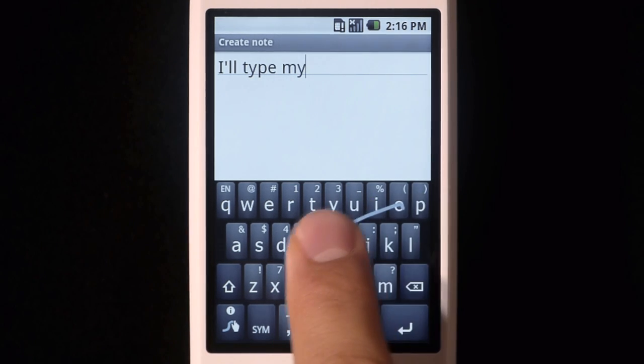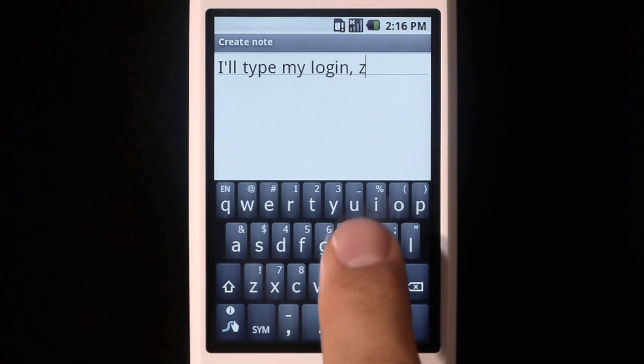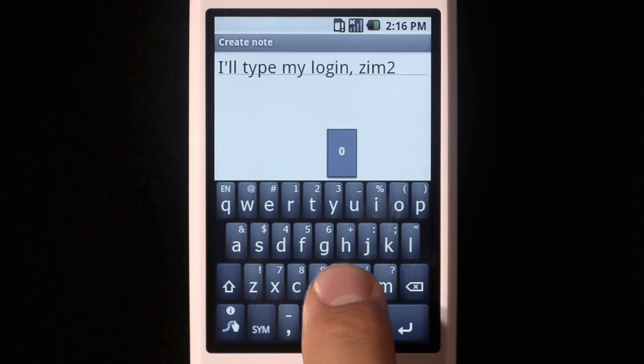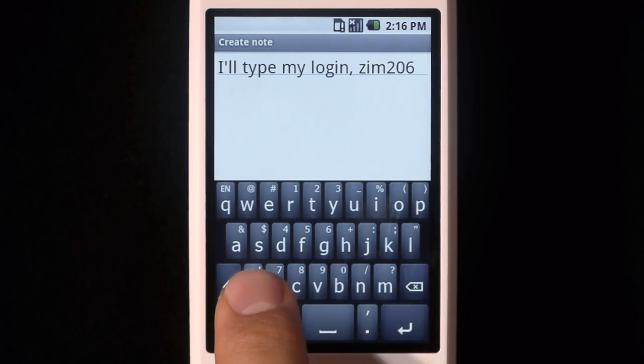You can tap on a Swipe keyboard too. Watch as I enter my login, XIM206, pressing and holding on the letters to generate numbers. And once entered, it becomes swipable.